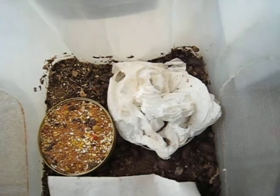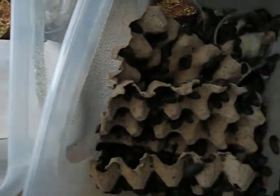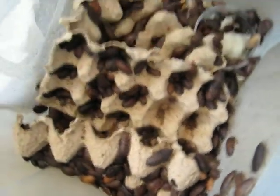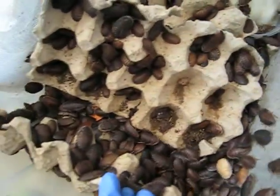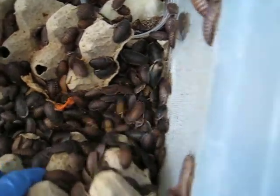Once a month I take all the babies and put them in their own little container to grow. And this is one of those containers. They are rather large now.